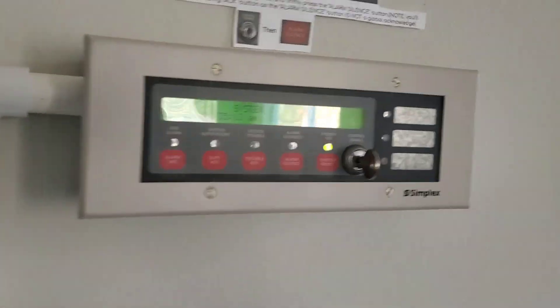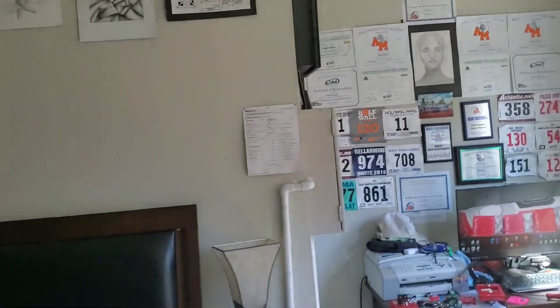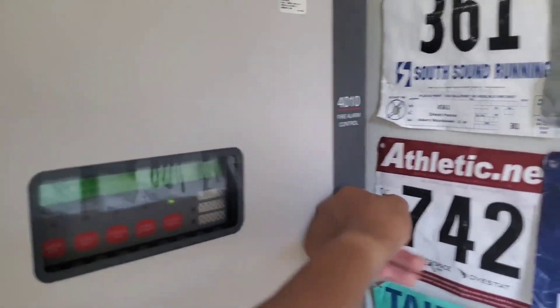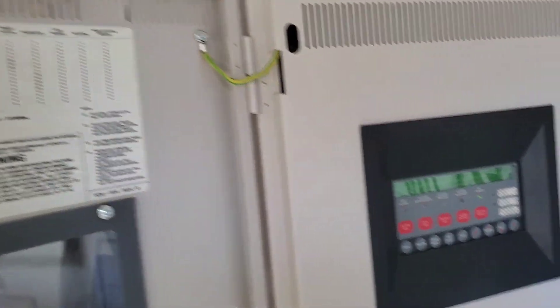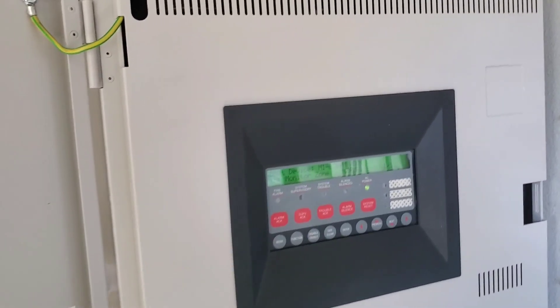All right, she is reset. So we're going to put on March time — fast March time, that 120bpm of course. I'll be back once I do that.